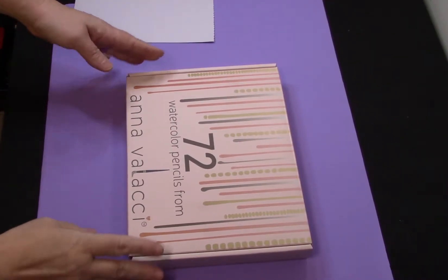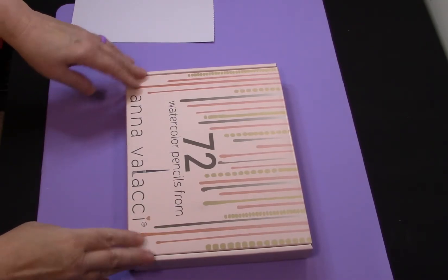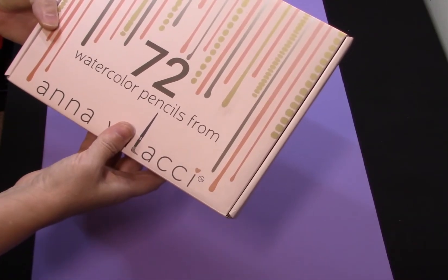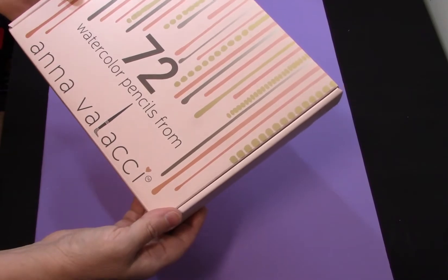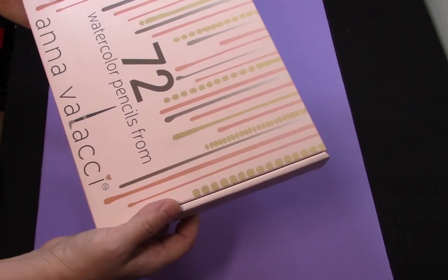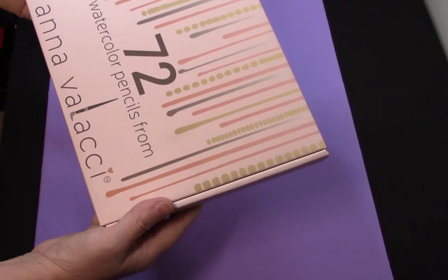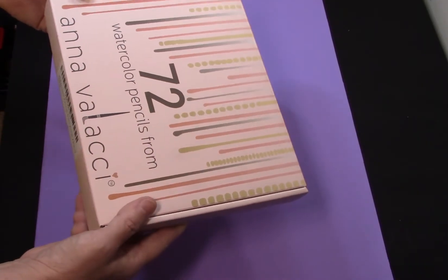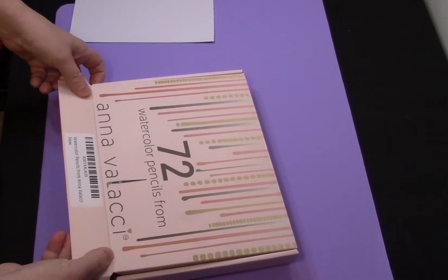Today we have the box of 72 watercolor pencils from Anna Valanci. I'm not so sure about these. I read the other reviews on Amazon and they were all very good, but these are 72 pencils for like $15, so I'm not going to get my hopes up.